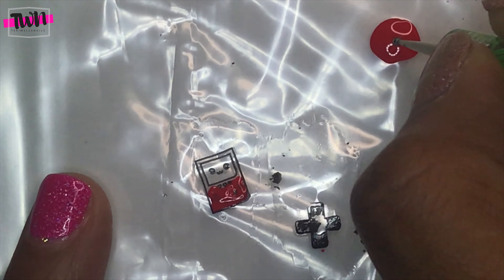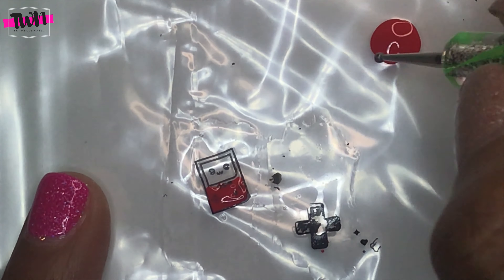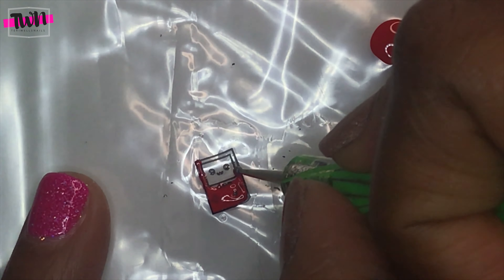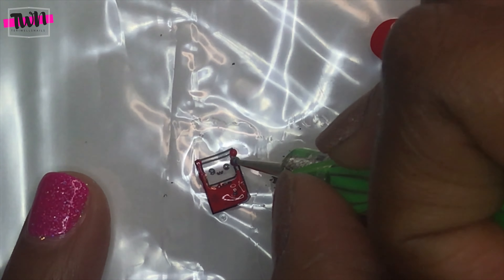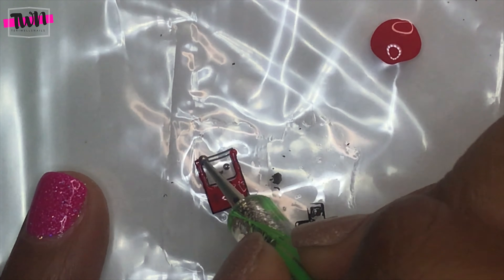Hello everybody, welcome back to my channel. Today I'm going to be doing a very easy stamp nail design using this plate I got from my mystery Maniology unboxing. If you haven't seen that video, I will post a link in the cards above and a link in the description box so you can check out that video.